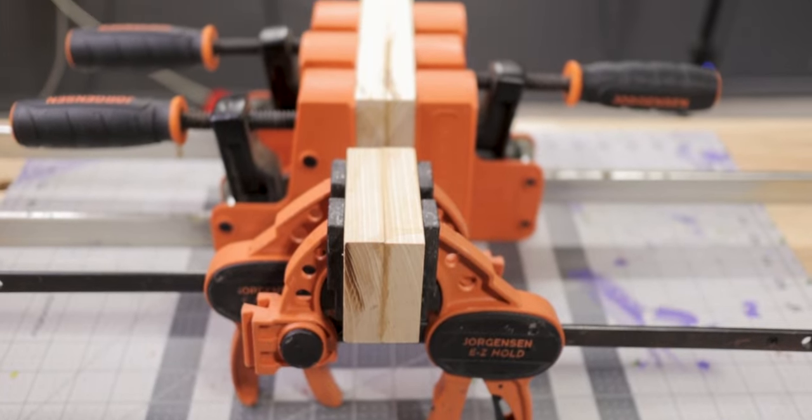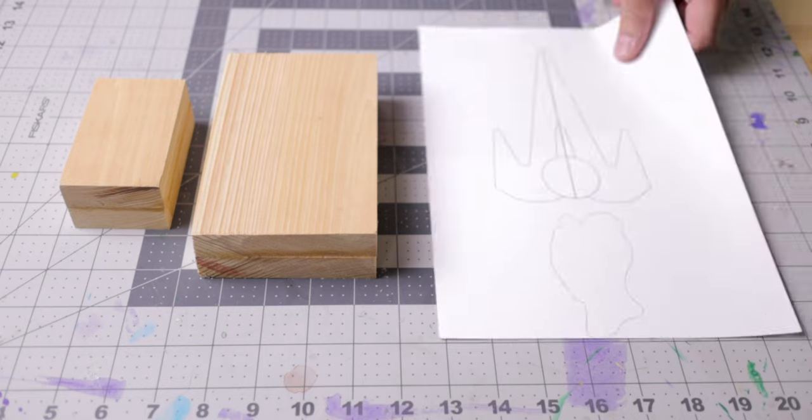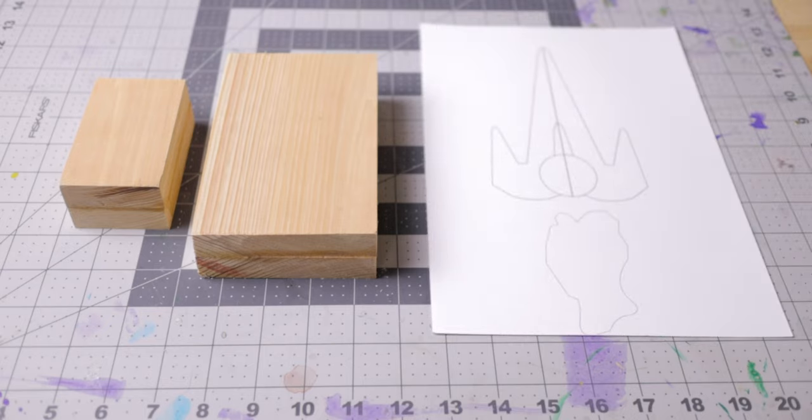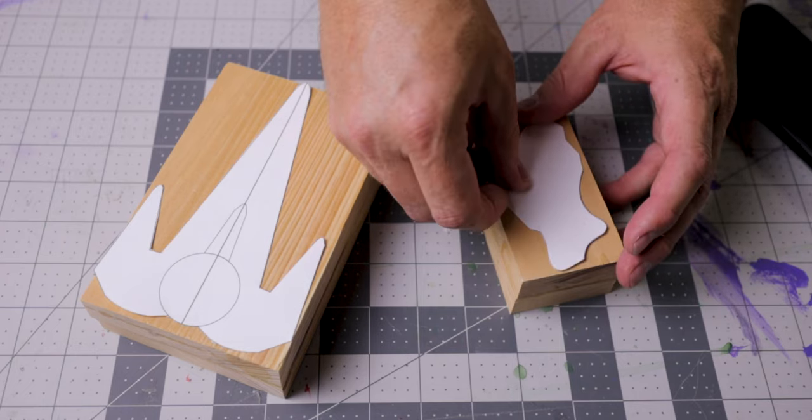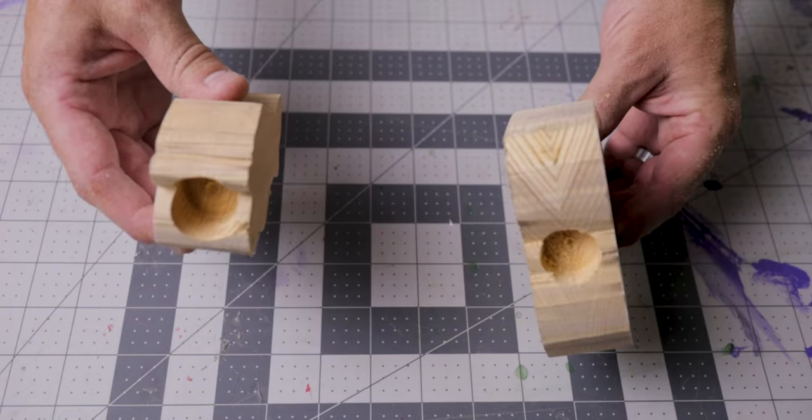Since the spearhead and dragon head are thicker, I glued pieces of the cypress together before moving on to step four: carve. I drew out the designs on each piece and then took my carving tools and started carving.